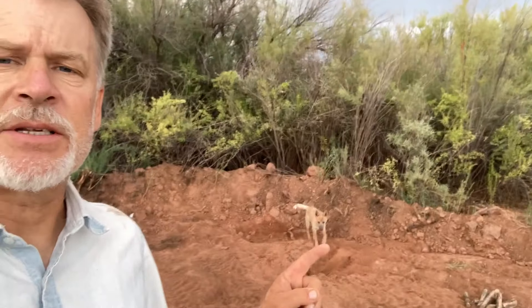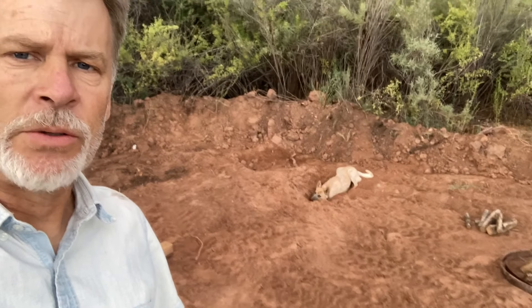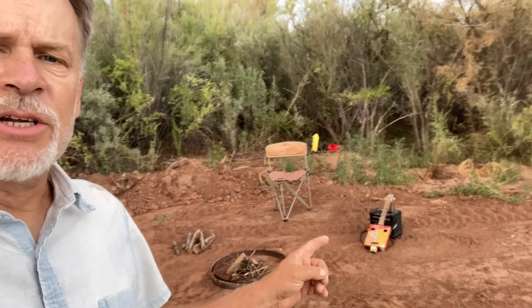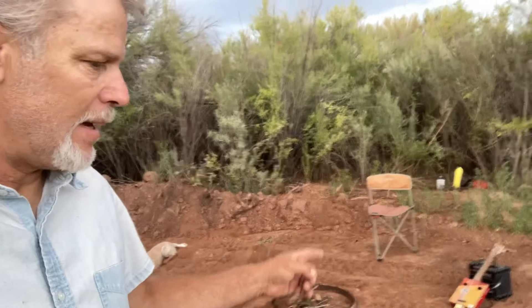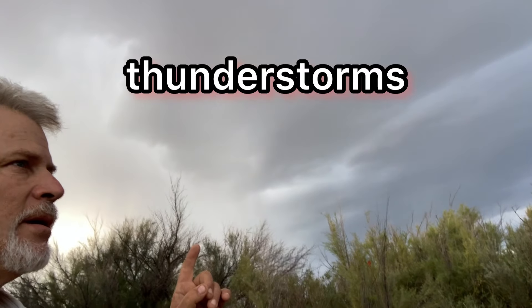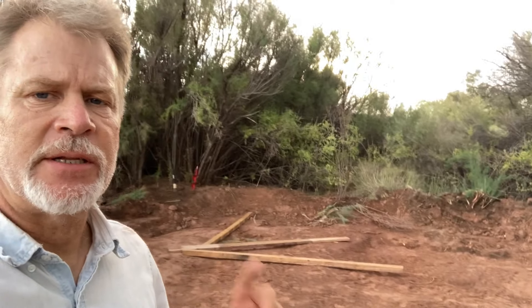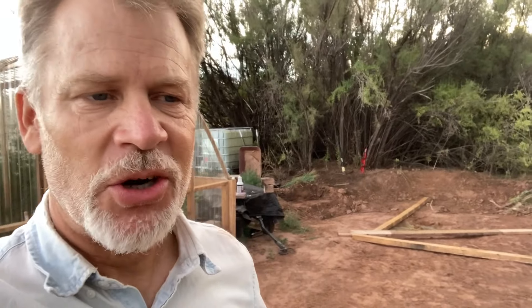Greetings friends and fellow cigar box guitar enthusiasts. Del Puckett here with Mojo, who's digging some holes. I do have the cigar box guitar and the amplifier. And the thunder. We are out here in the middle of nowhere. I'm currently in the process of building another shed - a shed slash cigar box guitar workshop slash firewood storage.